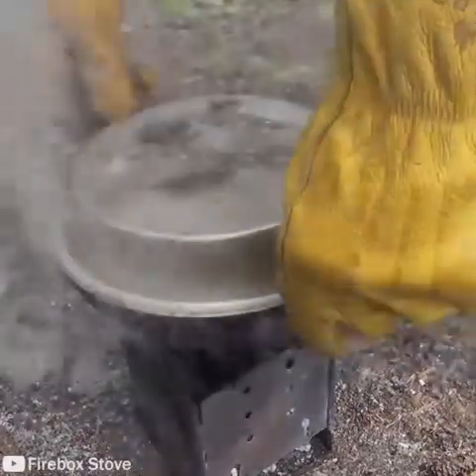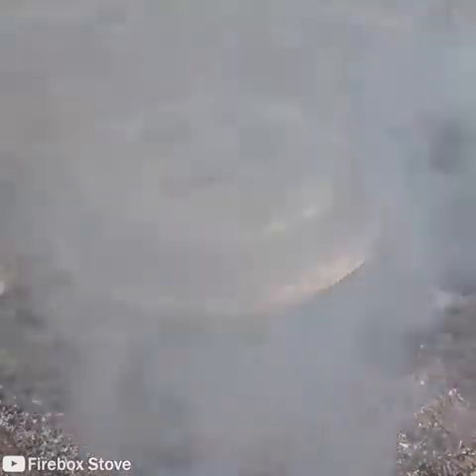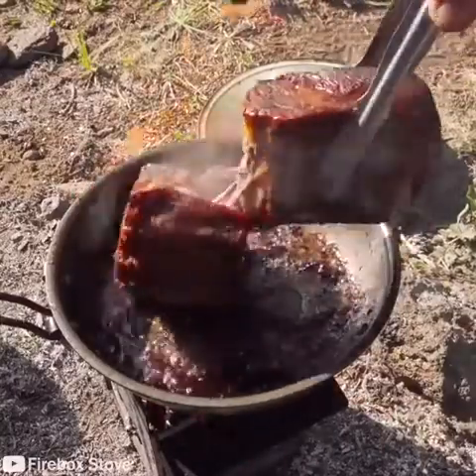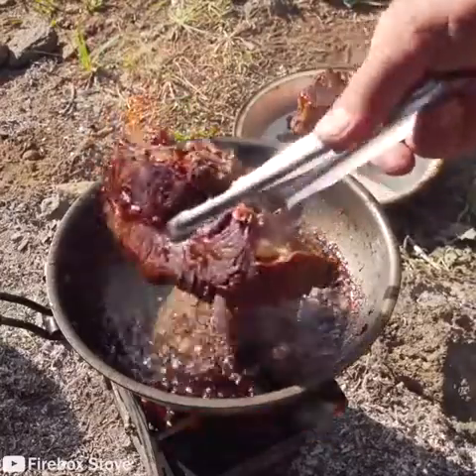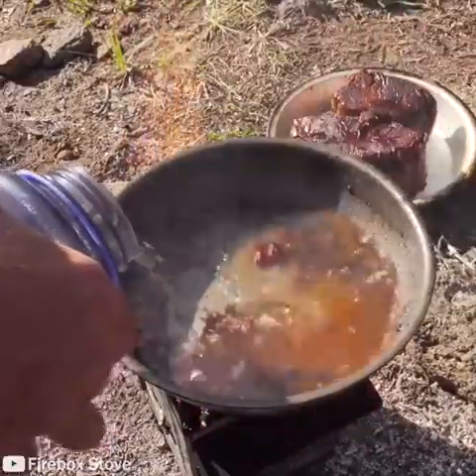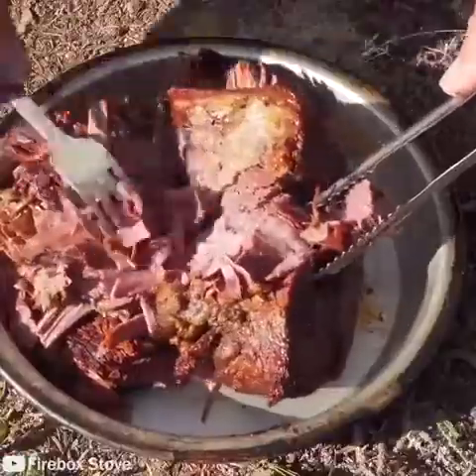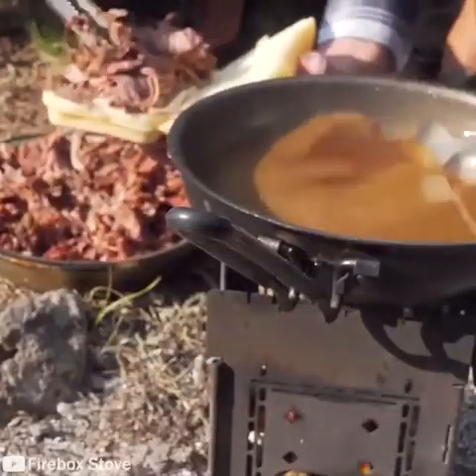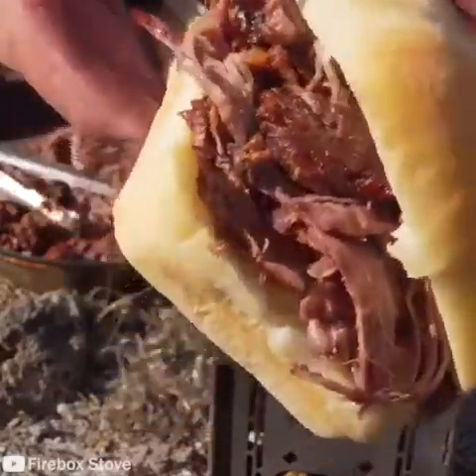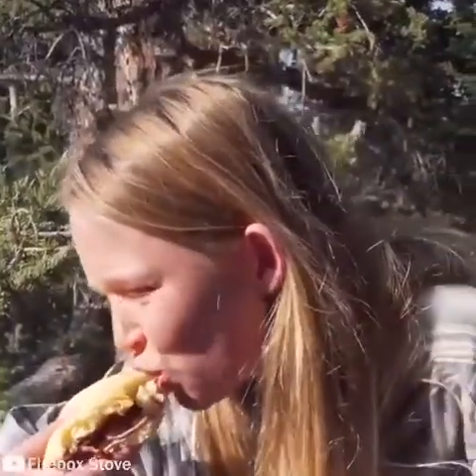It's just hot coals, so that's gonna be the perfect temperature to just keep this. That was a French dip connoisseur.